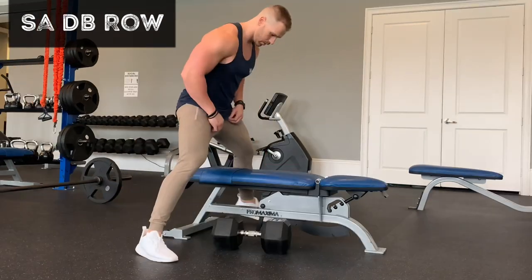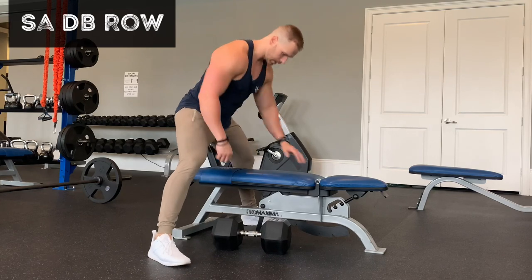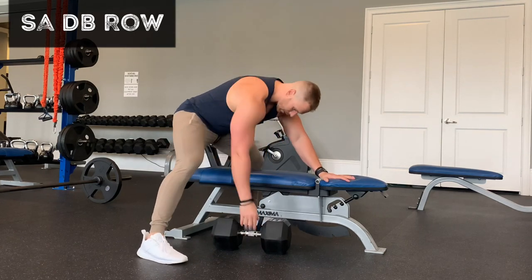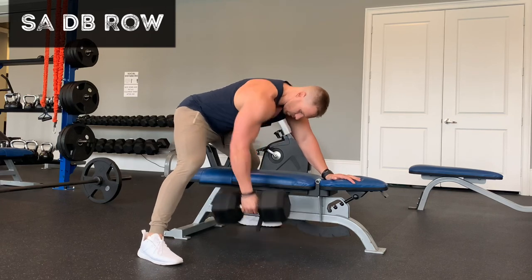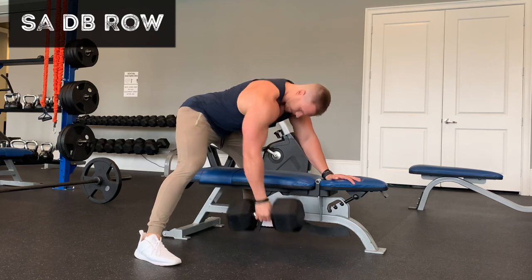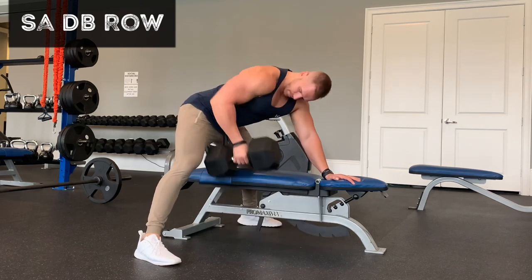I'm going to show you an alternative way to do this. You can kind of split stance the bench. This tends to be a little bit easier to hinge back and keep the core tighter, and this protects you from the hernia risk a little bit.